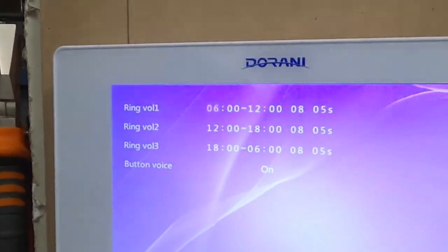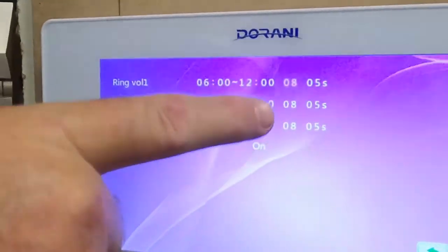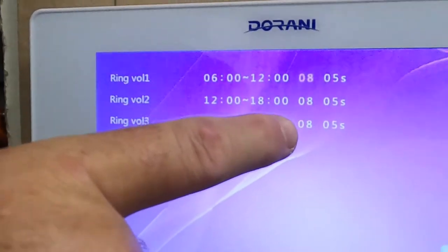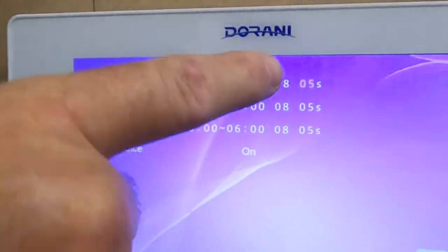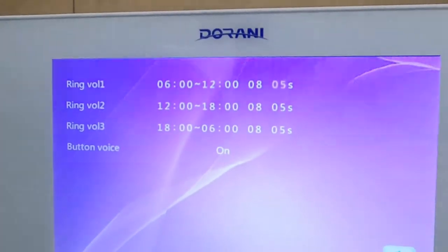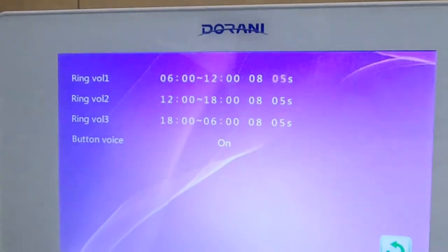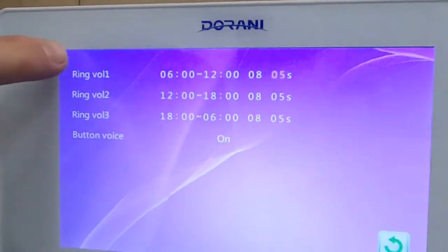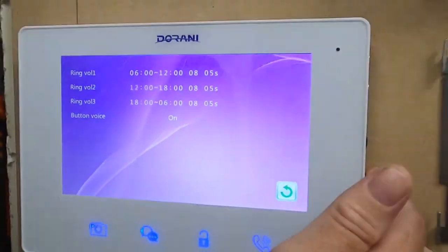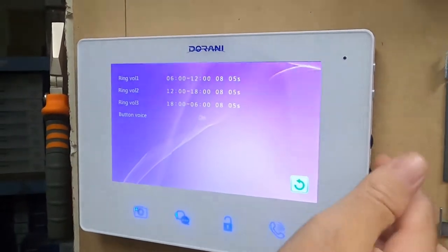Scroll across to the first value — that's the ring volume, adjustable from zero to ten. The second function is the ring duration; we recommend five seconds, which is usually enough. You can increase it, but ensure there's no overlap between time zones. Button voice controls the beeps you hear when pressing buttons — we recommend leaving those on so you know where you're pressing.